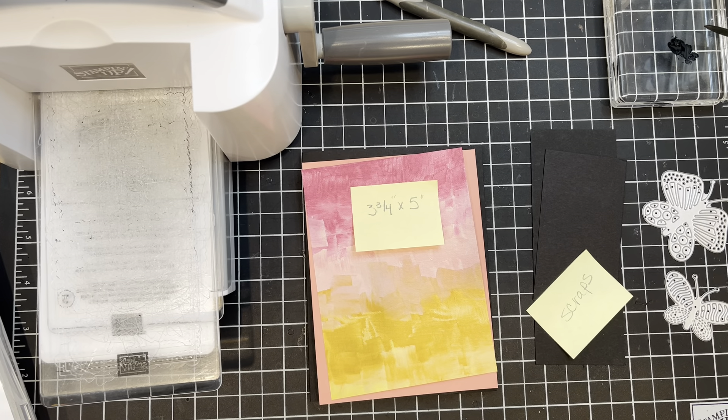Hello and welcome to today's issue of Simply Saturday, where I get to show you a card that is fast and easy to make.